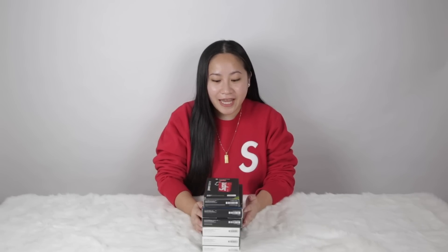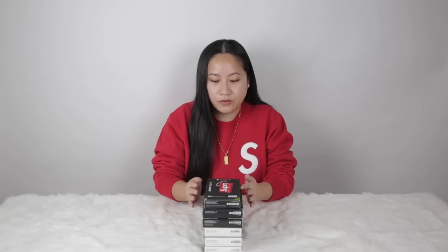Hey guys, welcome back to my channel. Today I'm going to show you all the Supreme Mophies that I have. I want to give a big shout out to my Mophie fam for sending me all of this. Some I have used because some I bought extras, but most of it I haven't opened or used before.